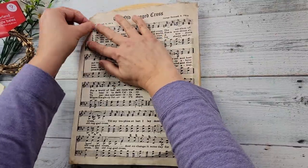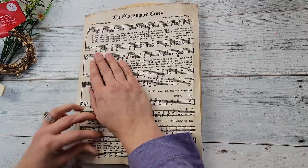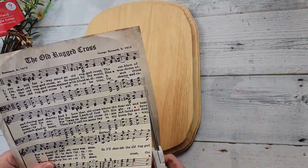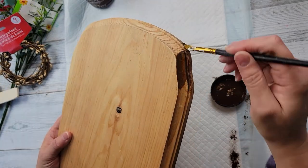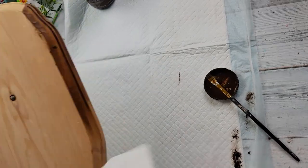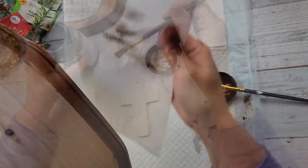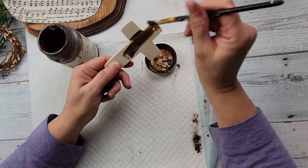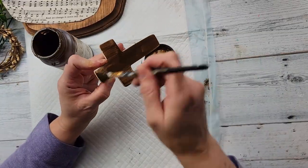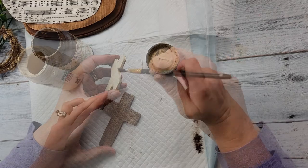I'm starting off by rubbing the edge of my picture along the paper so I can crease it and know exactly where to trim it. Once I had it all creased with my fingers, I used scissors to cut all around it. Then I took my Waverly Antique Wax and brushed it all over and wiped it off with a paper towel. I did this all around the board and then did the same thing on the cross — painted the front and sides with white wax and wiped it off.